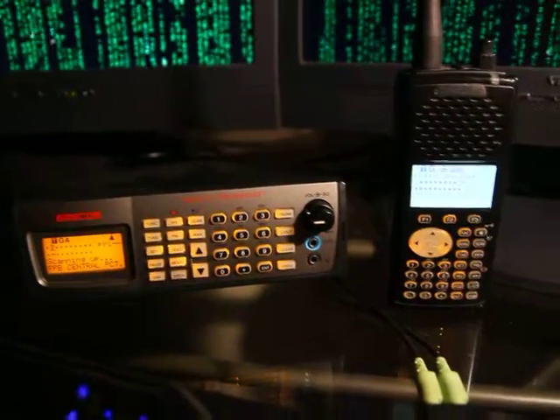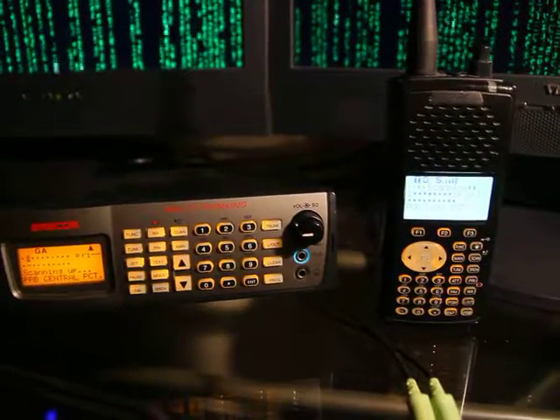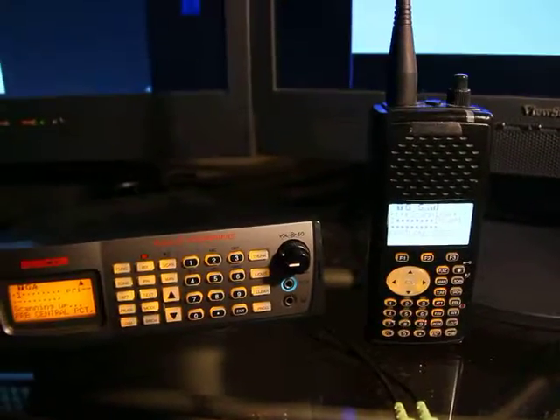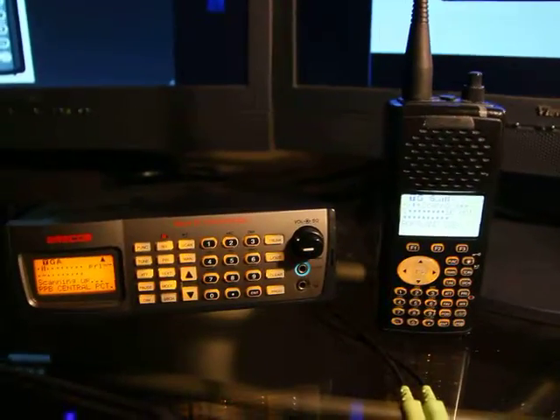We have here a couple of radio scanning receivers from Grecom, also known as GRE. There are actually four models of these analog trunking scanners, and there are also some digital models as well, but I'm just going to be focusing on these four for the time being.